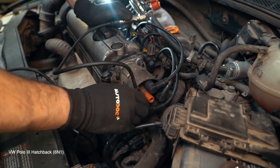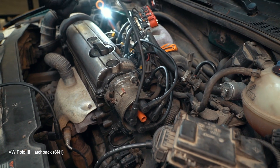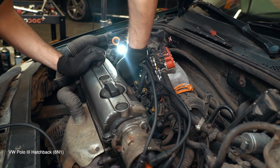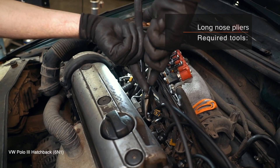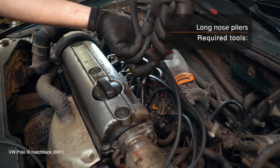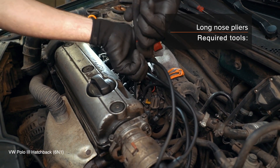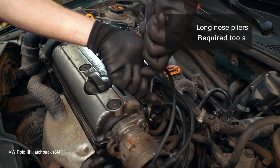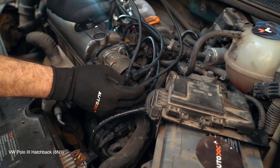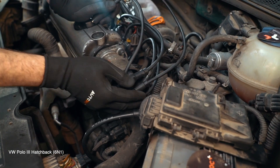AUTODOC рекомендует. 2. Install the back of the spare parts. 3. Install the back of the spare parts. 4. Install the back of the spare parts. 5. Install the back of the spare parts. 6. Install the back of the spare parts. 7. Install the back of the spare parts.